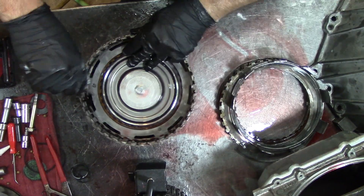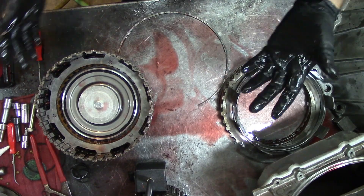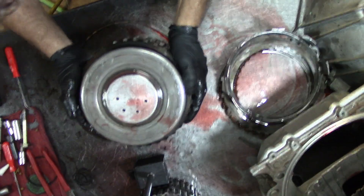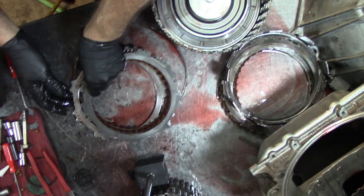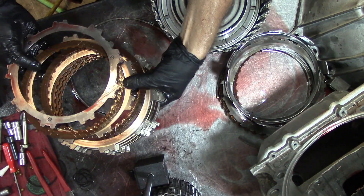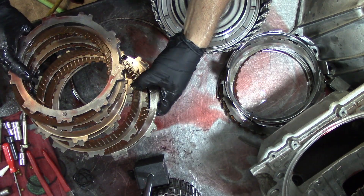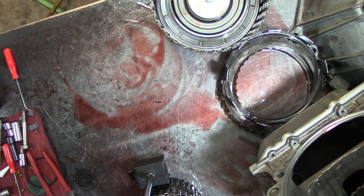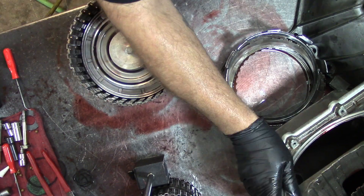The 1-through-4 are probably going to be fine because it air checks perfectly. Let's go ahead and remove those frictions. These frictions look good but they're kind of worn out. One, two, three, four, five frictions on the 1-through-4. Let's get this drum out of the way.